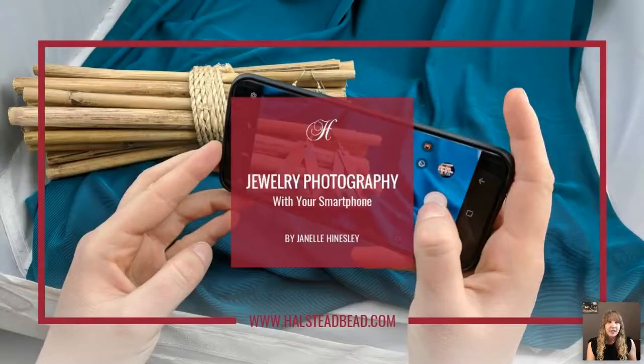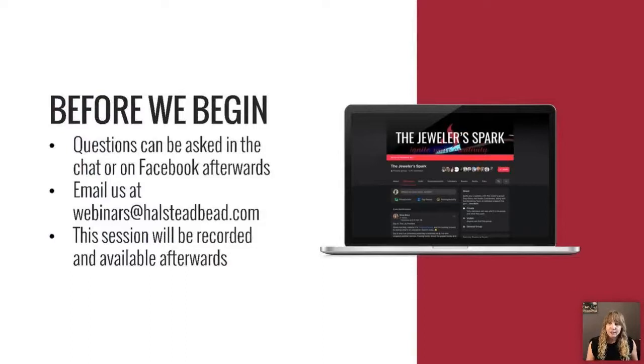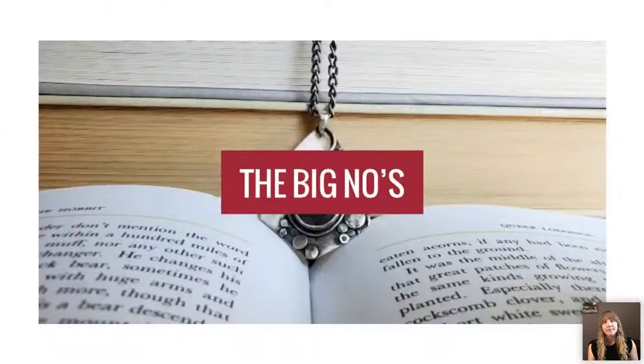Thank you, Kelly. Let's get started. Photography can be a daunting task — especially jewelry photography — because you're dealing with shiny surfaces, unlike something like shoes. Hopefully this webinar will make things easier. This is mainly about non-model beauty shots, but the basics can apply to any type of shot. Questions can be asked in the chat or on Facebook groups afterwards, and you can also email us at webinars@halsteadbeat.com. The session will also be recorded.